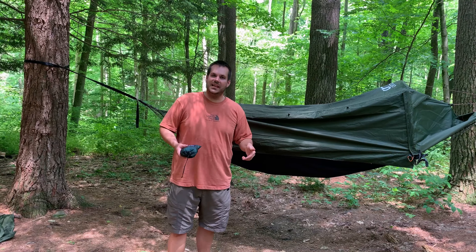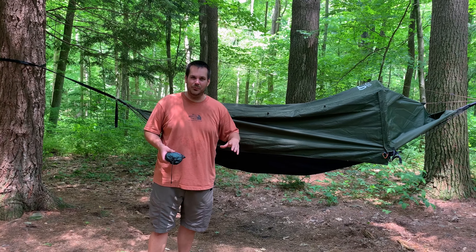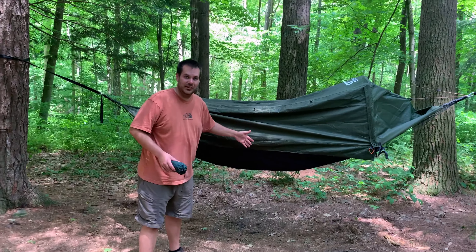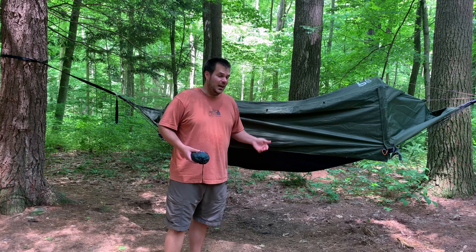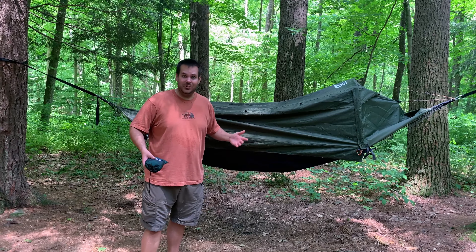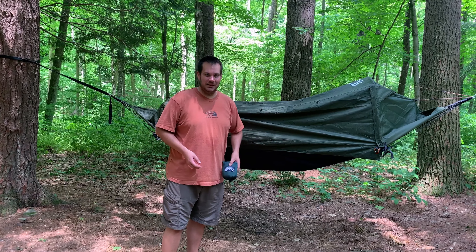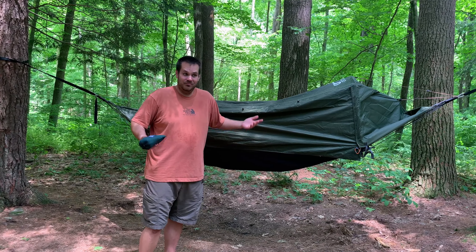So when you're hammock camping, a lot of times even if you have a tarp or something over you, you might not have quite enough room for your gear. Especially with my Krua Hybrid tent here, there's just not a whole lot of area under here to protect it from rain and things like that. Also, if you're like me, I really don't like just throwing my shoes on the ground. Like this morning, I found some kind of creepy crawly worm inside my shoe, and I just don't like that. God only knows what you're gonna find inside your shoes.